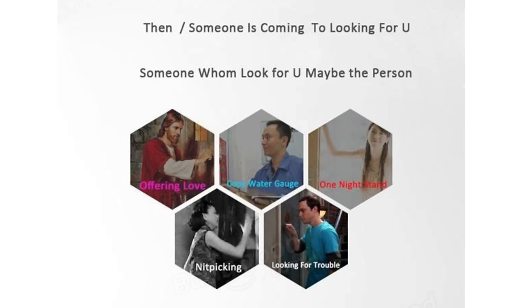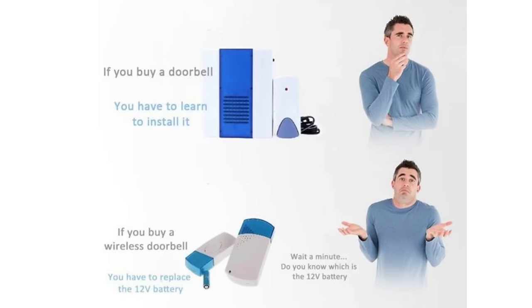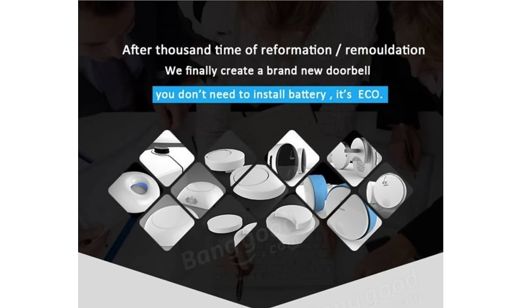Then there's Sheldon looking for trouble. You may have the following problems: the door is too thick to hear knocking — I know my door's too thick to understand pretty much anything. The courier is yelling your nickname — how does the courier know my nickname is monkey boy? If you buy a doorbell you have to learn to install it — yeah, it's pretty tricky. If you buy a wireless doorbell you have to replace the 12-volt battery — wait, which is the 12-volt battery? No idea, but I can do a really good Joey Tribbiani impression.